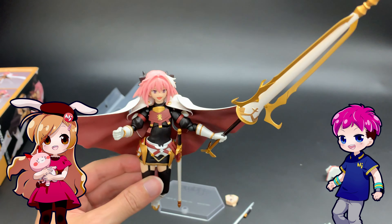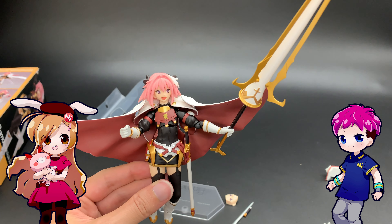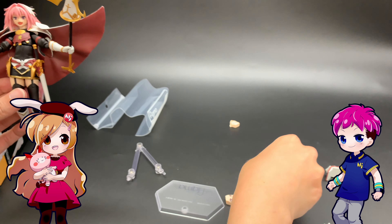This large sword is really heavy. Let's see if the arm is stiff enough to hold it up — and it is. That looks pretty cool.